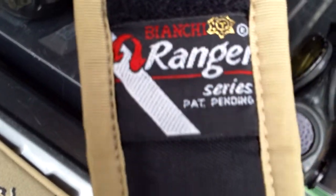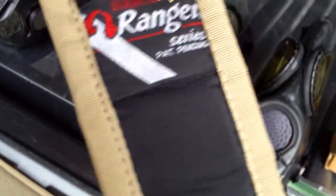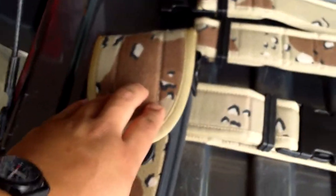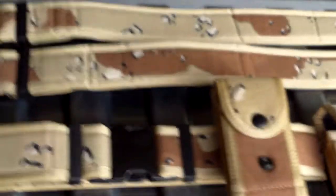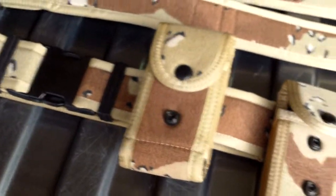I'll show you the Bianchi tag on the belts — they're all exactly the same: Bianchi Ranger Series. I just need to adjust the Velcro. But guys, I'm very glad to finally own the six-color holster and technically two complete belts. I do have more Spanish six-color desert items coming, so that'll be another video. I'm just blown away — so thankful to finally have this set, or sets.